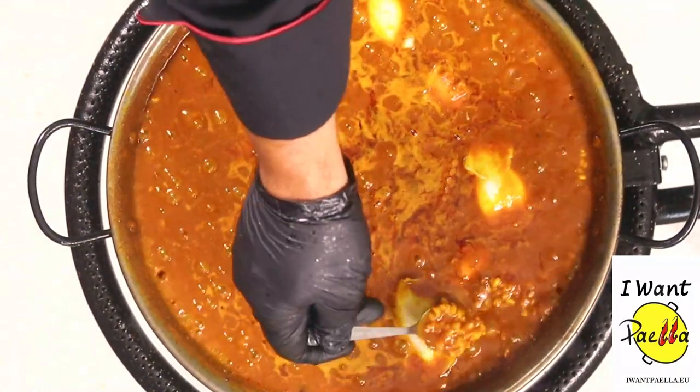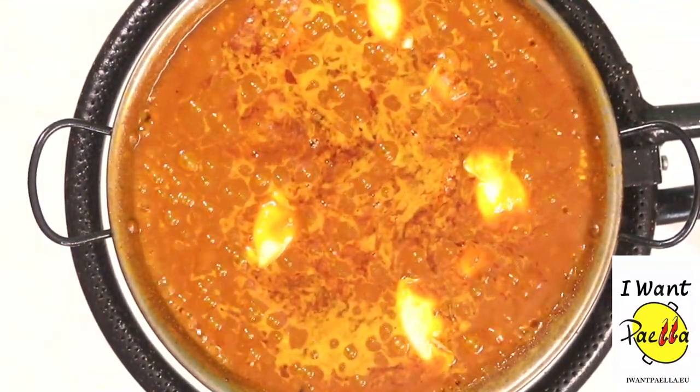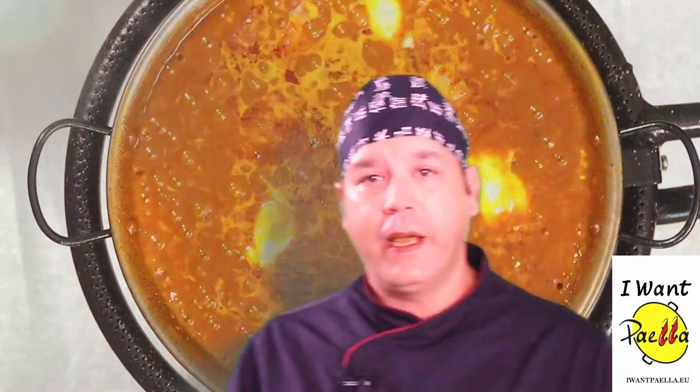Let's try the rice for the second time with a clean spoon in a different place. Wow, that paella, guys, is fantastic — this stock is out of this world.